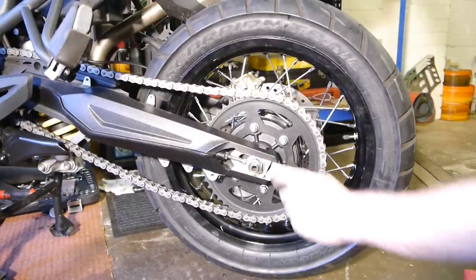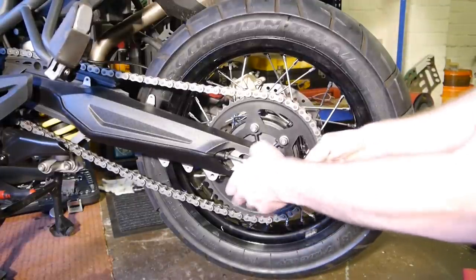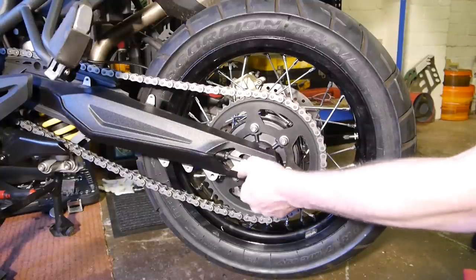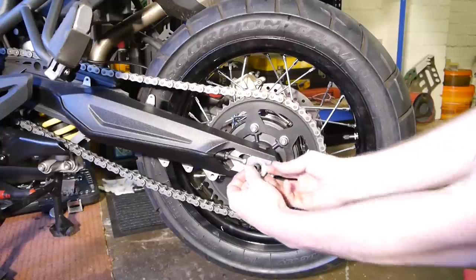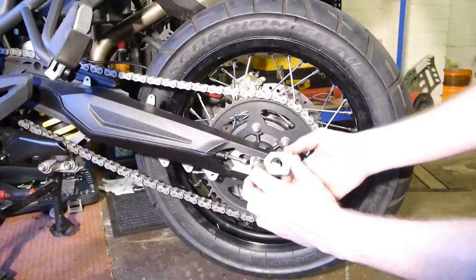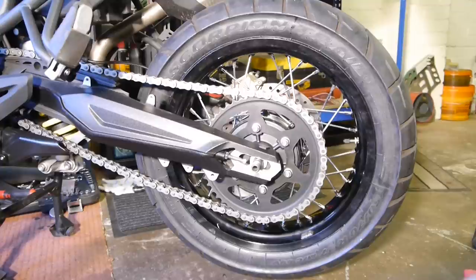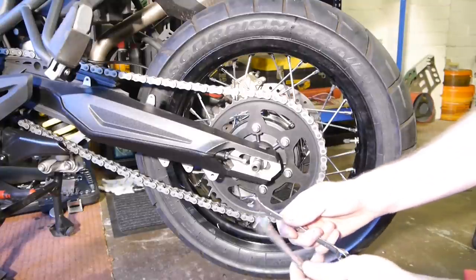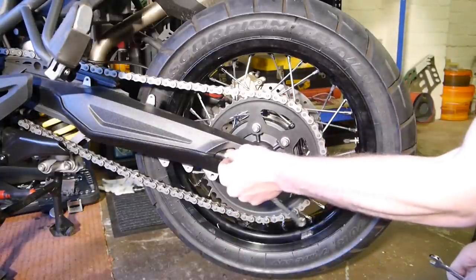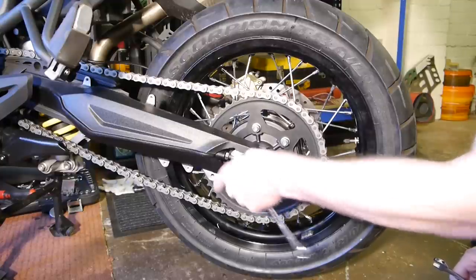You've got the 27mm axle nut there, the nut, a washer, and the adjuster block — you'll notice the narrower part goes to the bottom. You're going to want 12mm and 13mm spanners to loosen the lock nut off and wind the adjuster in to give yourself more space when putting the wheel back in.